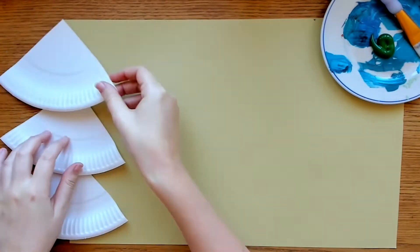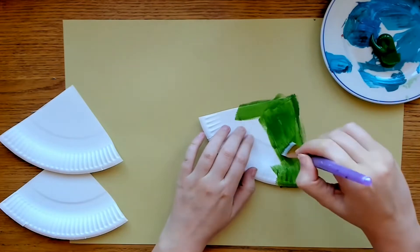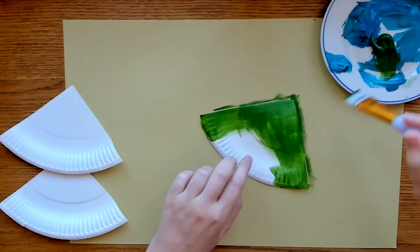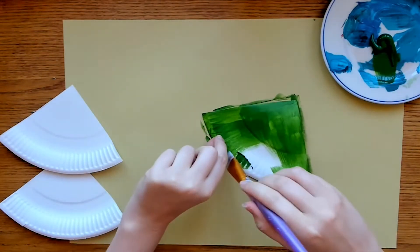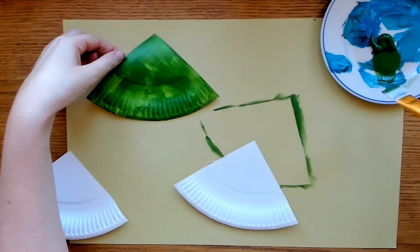We only need three quarters for this Christmas tree craft, so put one quarter to the side. Turn your three quarters so that you can see the little ridges on the front of the plate. Paint your remaining three quarters with green paint and leave to dry.